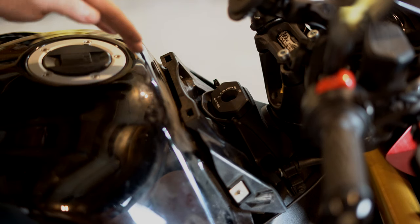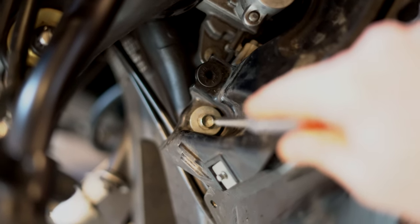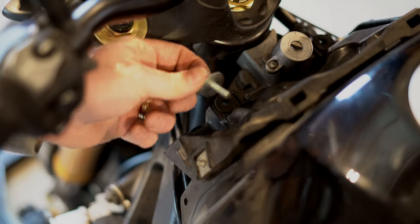The next thing you want to do is remove this ignition cover right here. There's really nothing holding it onto the bike, so you can actually just pull it right off. And once you take that ignition cover off, you'll see a 10mm screw right there on either side of the ignition. So go ahead and grab your 10mm socket and pull that out. We'll do the same for the other side.